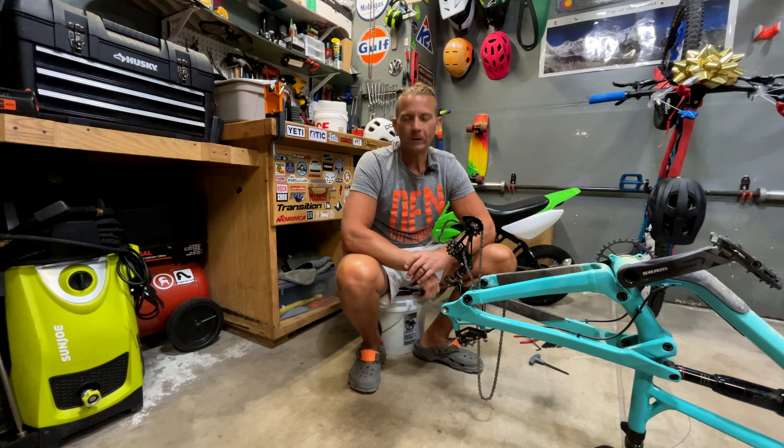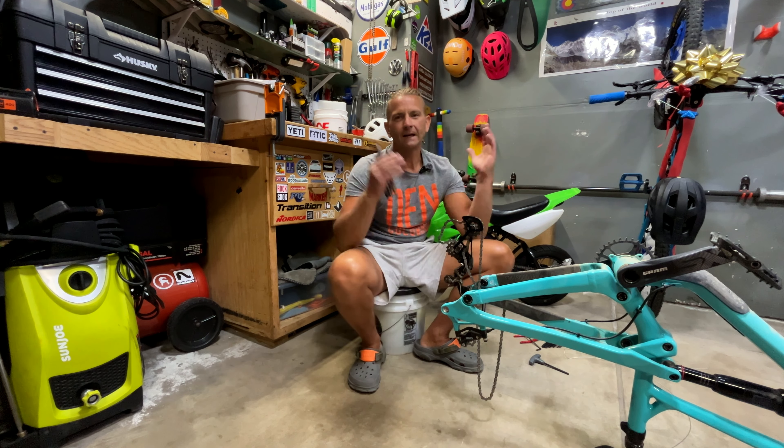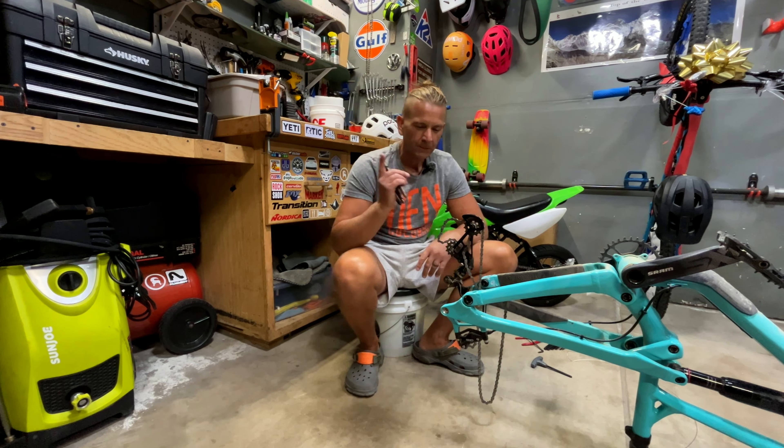What's up guys, welcome back to the channel. Once again we're back in the garage, and tonight I want to show you guys how to split your mountain bike chain without using any tools. If that's something you guys want to see, stay tuned.